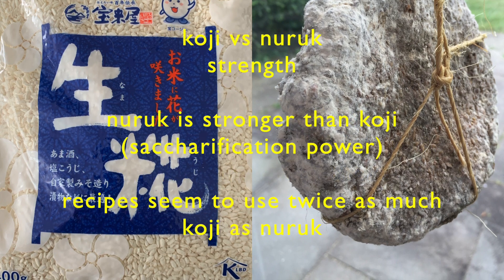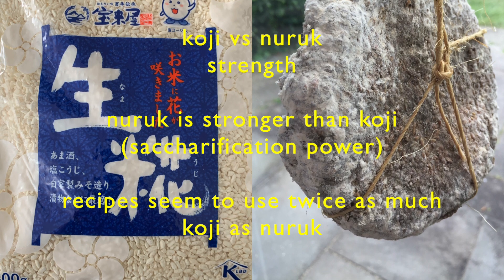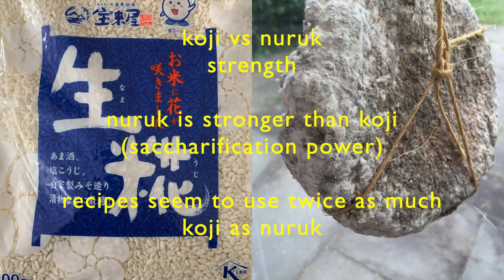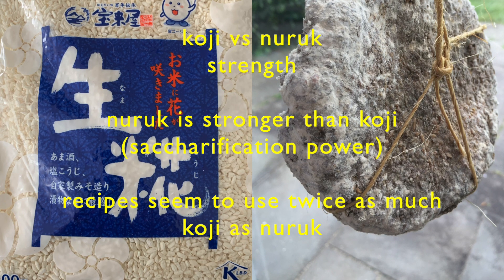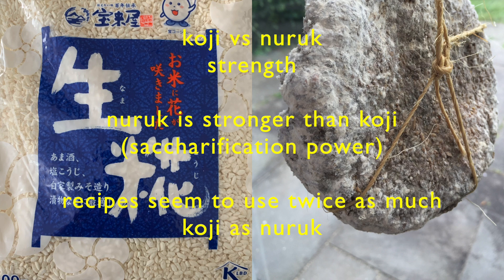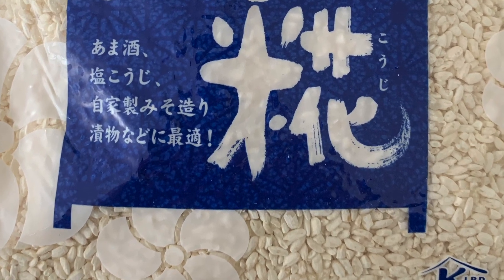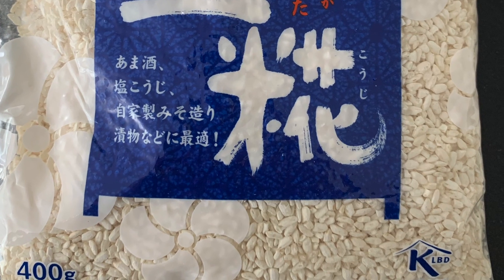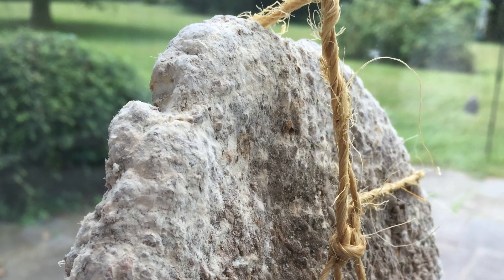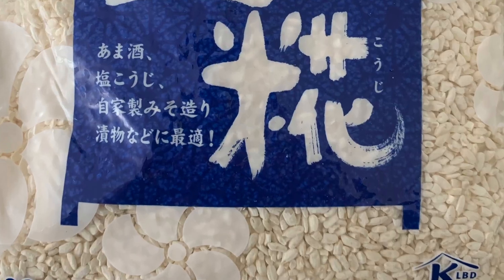Looking at recipes, the strength of koji and nuruk is different — nuruk is stronger than koji and has stronger saccharification power. Recipes seem to use twice as much koji as nuruk for the same amount of rice. So although both koji and nuruk are mold-based fermentation starters for brewing rice wine, the process of making them is different, and we're going to have to see if the result of brewing with them is also different.